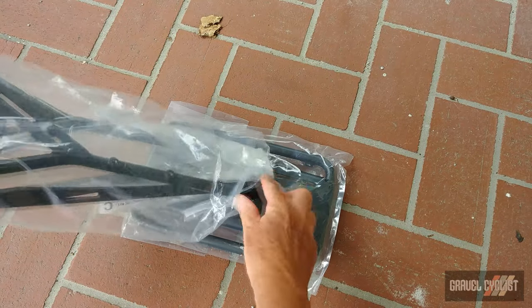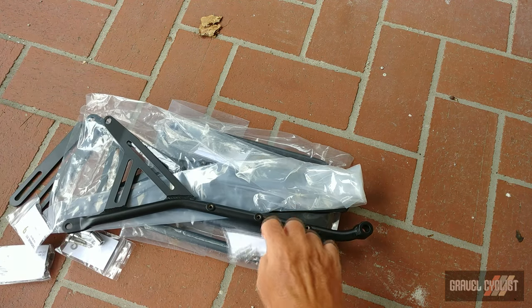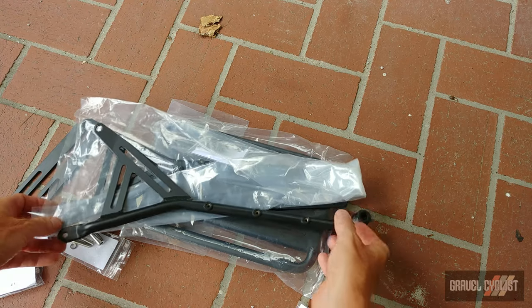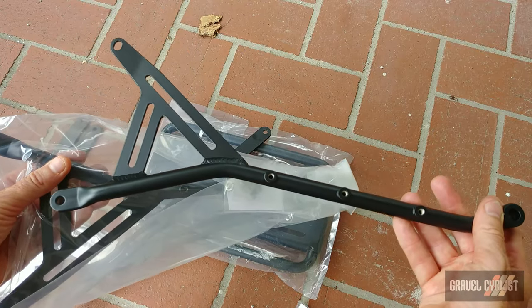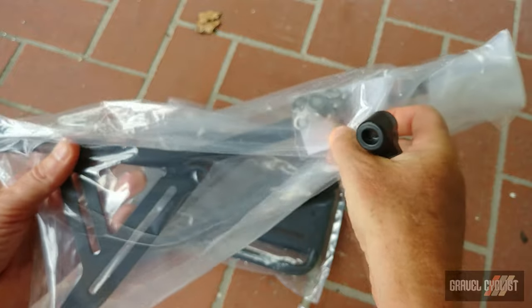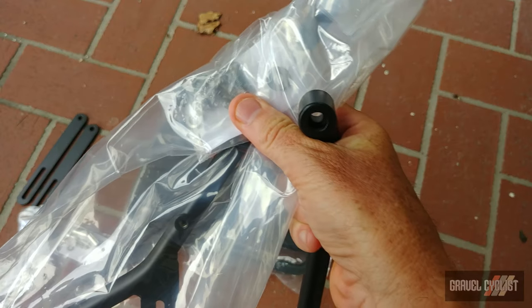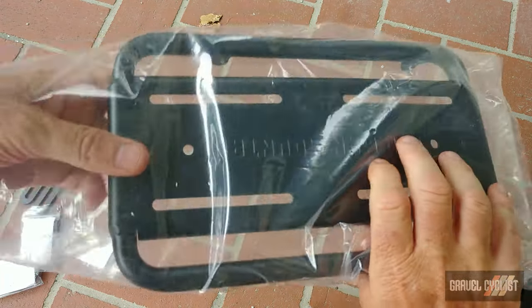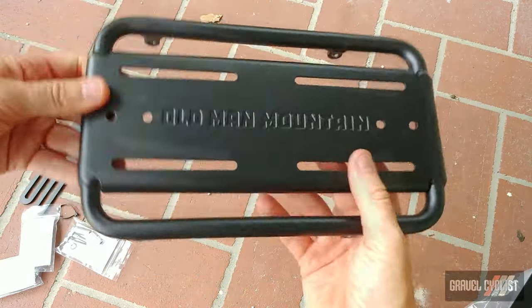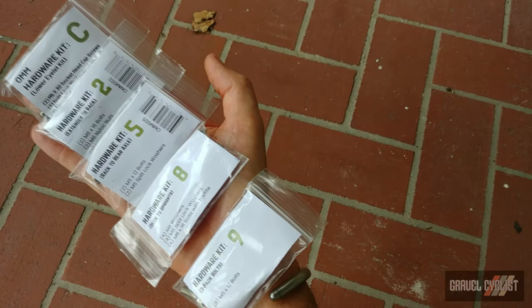Let's carefully remove the contents from the bag. There's a lot of parts here. So you've got one upright, two uprights, and there's a bunch of washers and bolts inside the package. This looks like the crossmember pieces. The rack deck. A couple more mounting pieces.